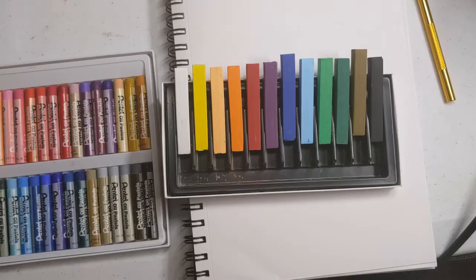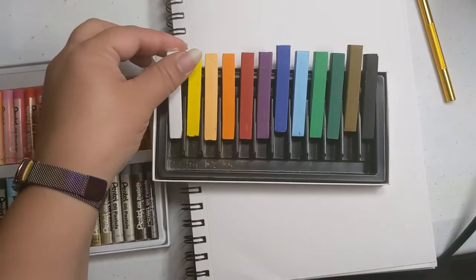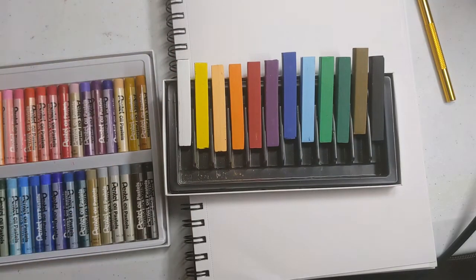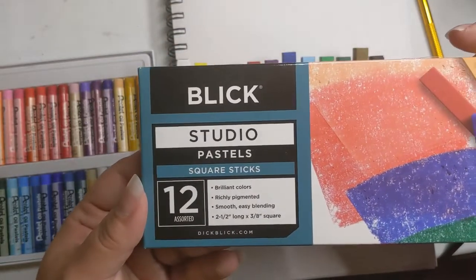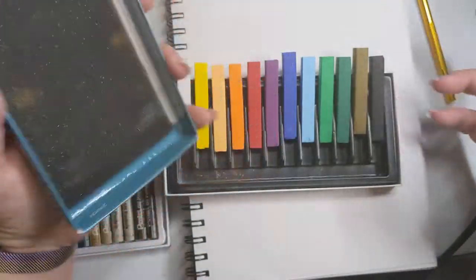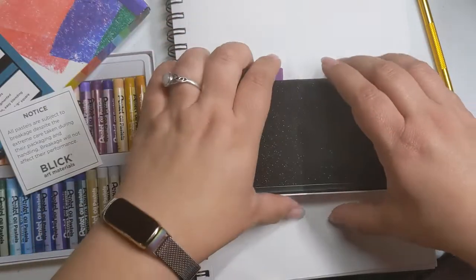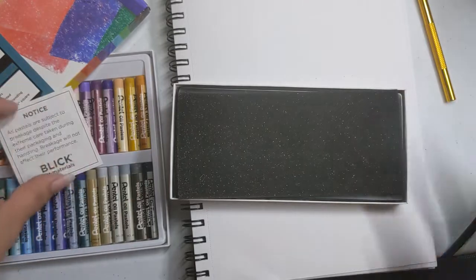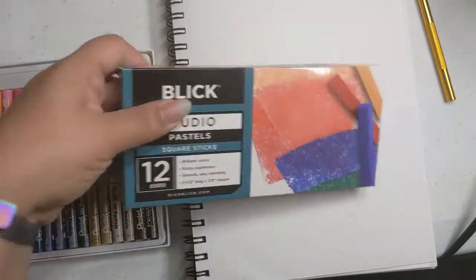I just realized, when pulling these out to get them situated so I could easily grab them — these really don't feel like oil pastels. It's because they're not. They're just pastels. They're chalk. I bought the wrong thing! So I'm going to put these away for now and make a separate video drawing with regular pastels.